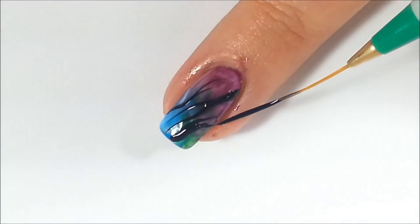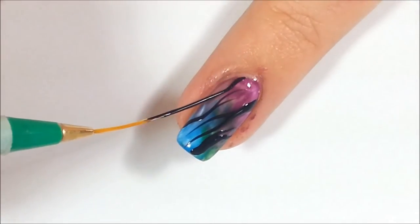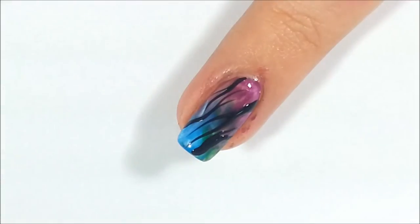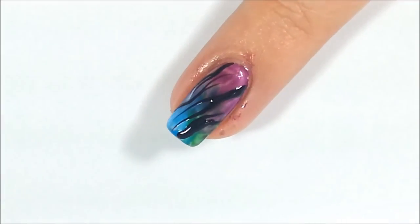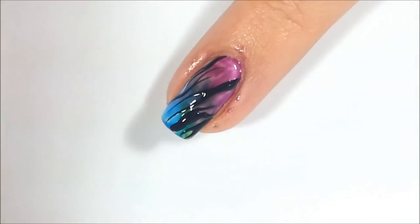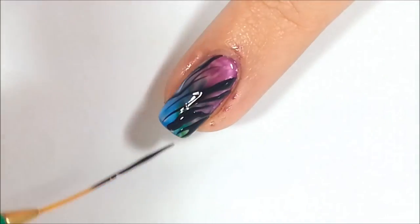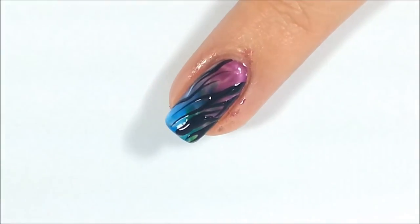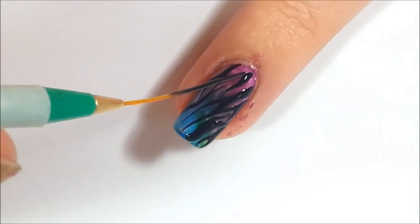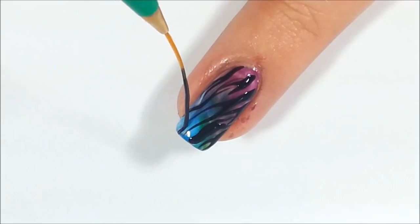It is so amazing how Wet Paint Nails Jelly Polishes allow you to double your polish library with just one jelly. I love how the colors can layer over each other to change the color and make it like the color wheel, like when yellow over blue makes green, or yellow with red makes orange. The possibilities are really endless.